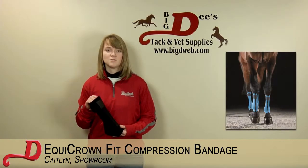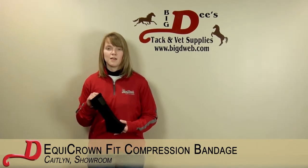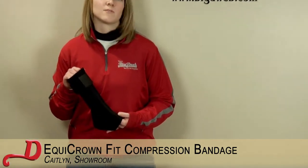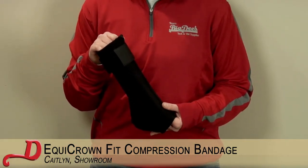These bandages I personally use for my horse with contracted tendons to help give his ankles some more support while we were riding. They hold up great and they work really well to use while you're riding on an everyday basis as they don't move or fall down while you're using them.